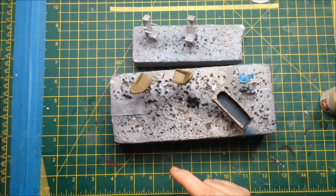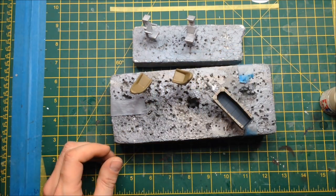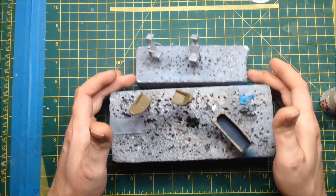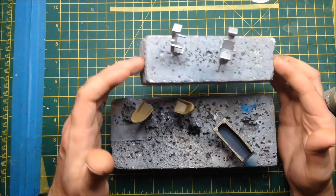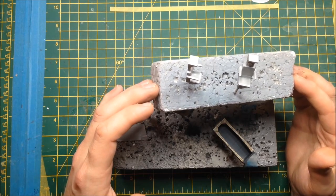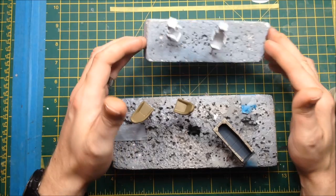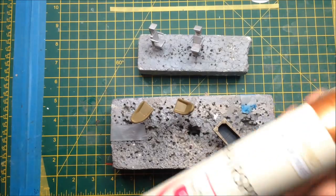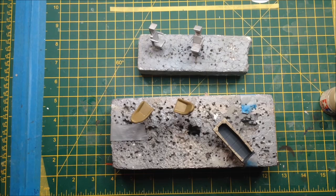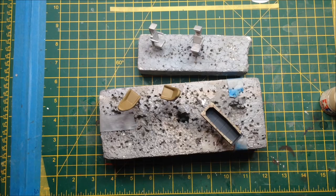The seats have been painted XF-49 khaki — these are all Tamiya paints — and we're going to be stippling a different color over the top and doing some weathering on those. The passenger seats were primed with Tamiya grey primer, painted with flat aluminium, and then given a coat of bog-standard hairspray. You'll see why when we get round to those.